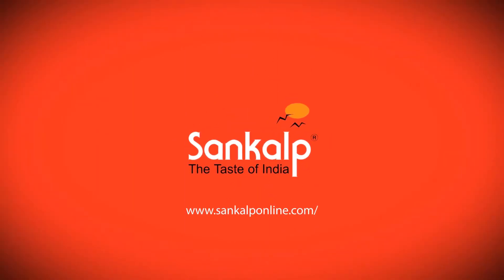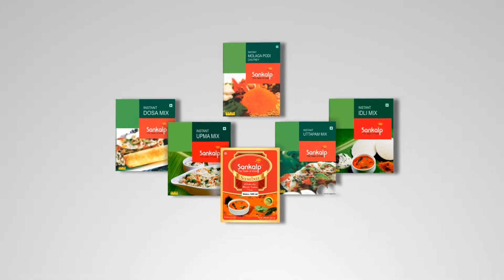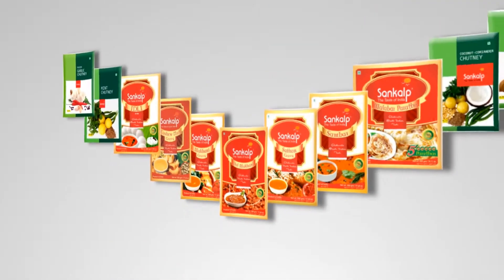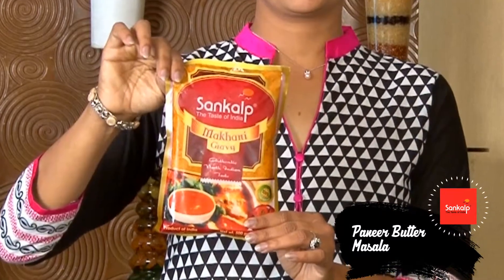Sankalp, the taste of India, offers a complete range of instant mixes and frozen food products. Let's make paneer butter masala with Sankalp Makhani gravy.